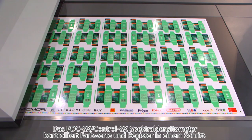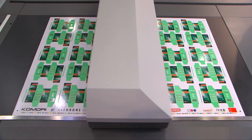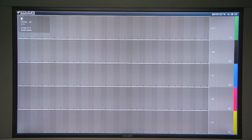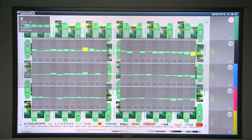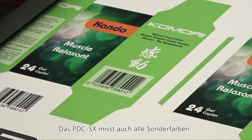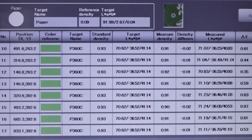The PDC-SX — the spectral print density control — is built into the new operating console. It measures colour and register in just one process and provides feedback to the press. The measurement data is displayed on the KID Komori Info Service display, the large monitor right in front of the operator. The PDC-SX is able to measure spot colours, which is really effective for overall colour control in packaging, particularly with special colours.